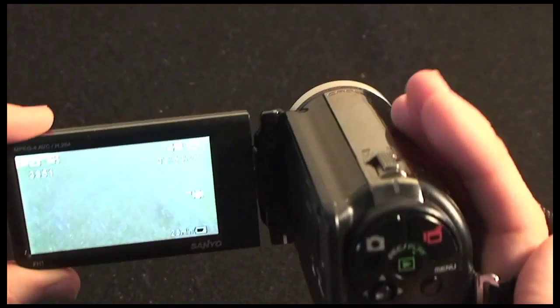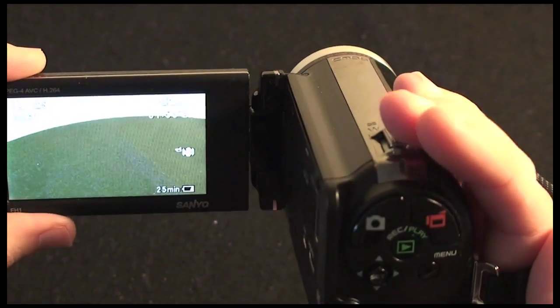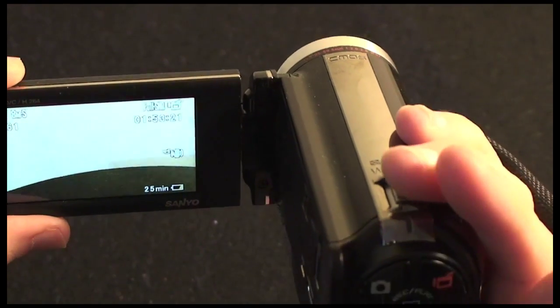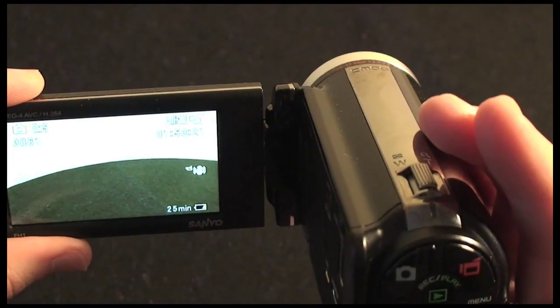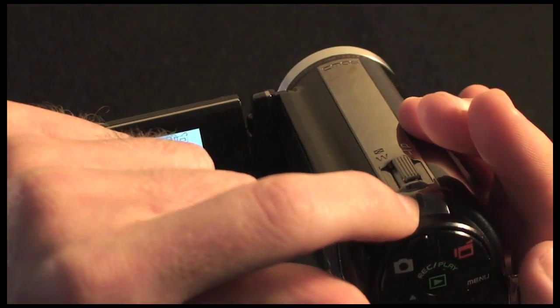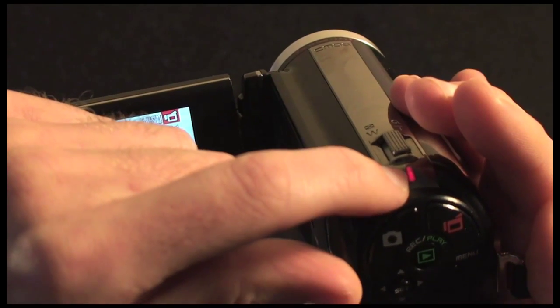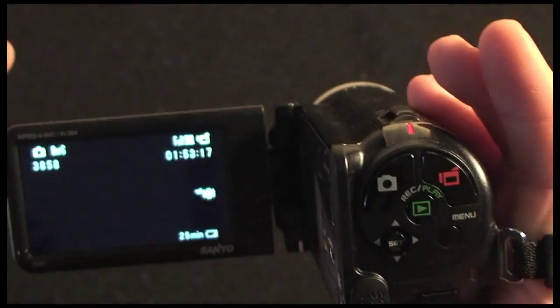One control I forgot to show you is just on the top of the camcorder — a little rocker switch for zooming in and out. It's a very smooth, very progressive action when zooming. Also just below the rocker switch there's a little red LED which flashes when you are recording something to show you're in recording mode.